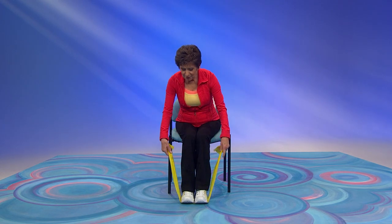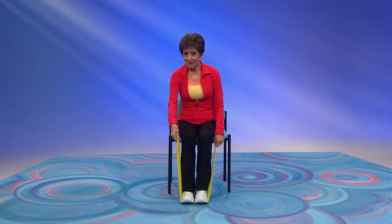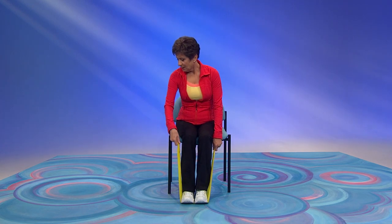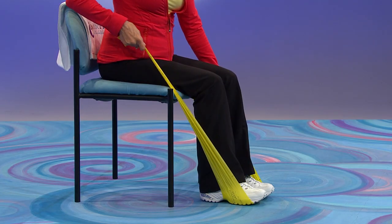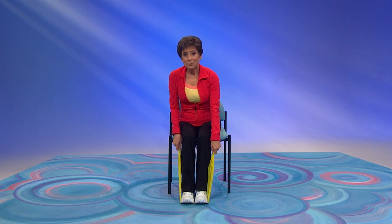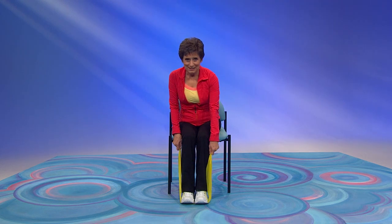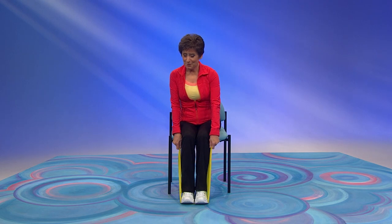Now uncross your band and we'll pull back with one arm. Pull back again. Can you feel that scapula? The trapezius muscle? Now try this arm. Pull back. I like when we do an exercise for one side of the body because you can really focus. I'm feeling that muscle contracting, working hard to pull that band.